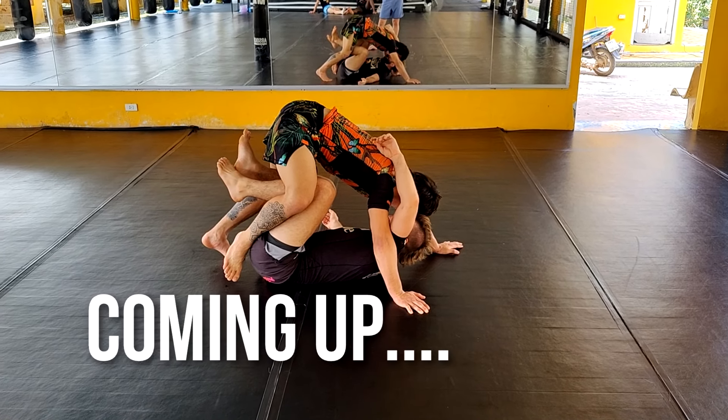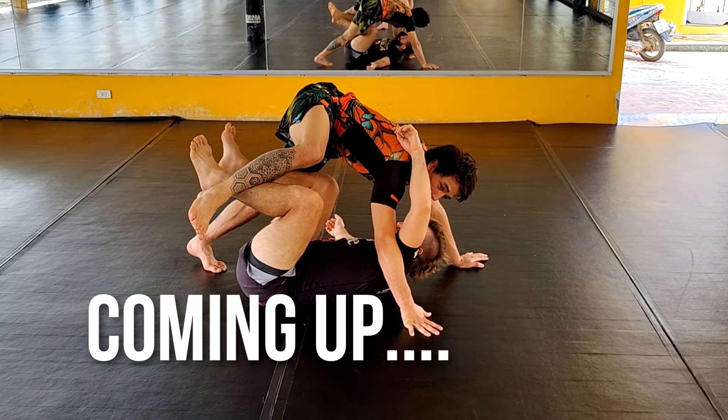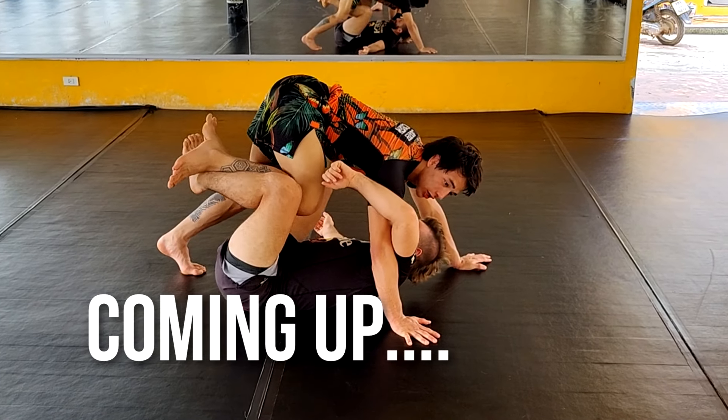I'm going to open up my right hip and connect via the ankles. What this enables me to do, it enables me to pull my knee in and start looking to get inside position at his knee again. And I can choose to go to a...